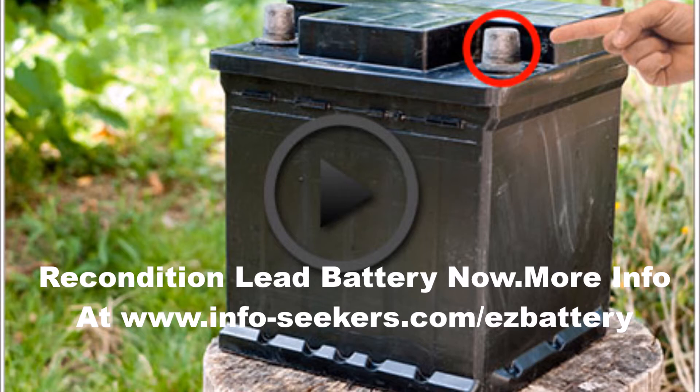Why does an equalizing charge help? When you perform an equalizing charge, you will break up the crystalline on the battery's plates and allow the sulfate to remix with the sulfuric acid. Additionally, an equalizing charge will ensure the cells operate with the same level of charge, rather than having some cells that are overcharged and some that are undercharged. Both of these factors will help the battery charge and perform better, as well as last longer.